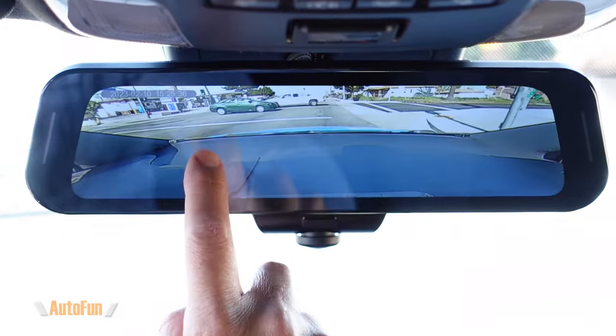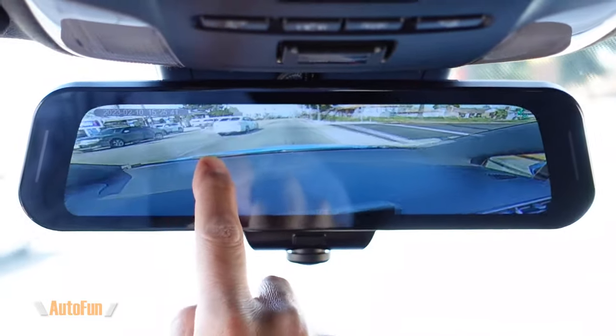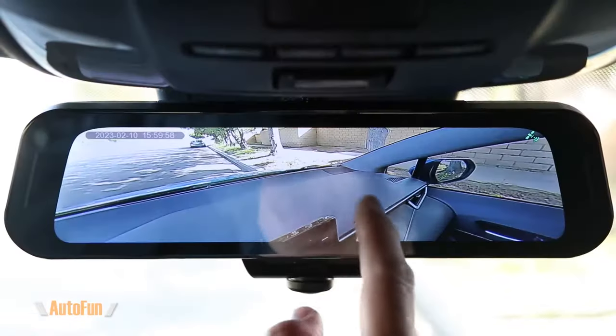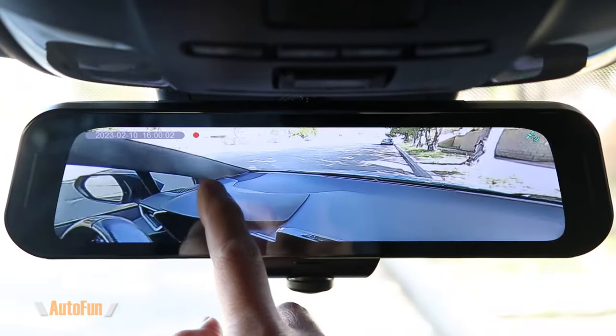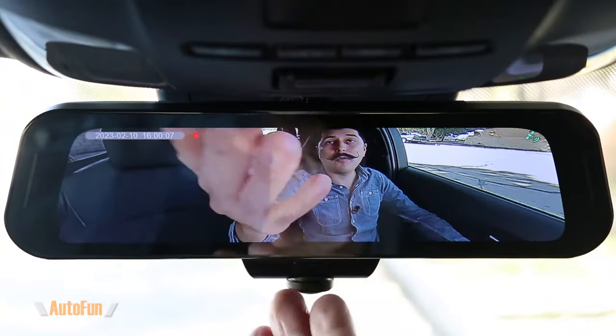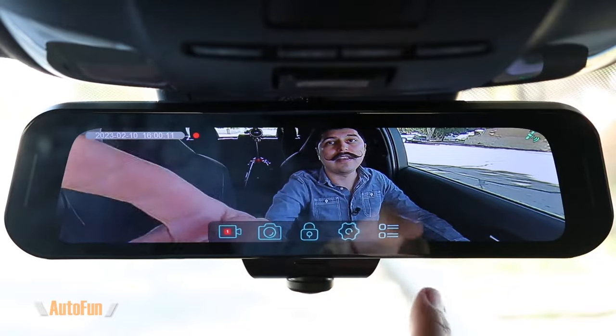This dash cam is always recording your surroundings in 360 degrees, and you can move the camera around to see what the recording looks like. We are able to move the camera both before and after recording. Here is what the cabin view looks like — it doesn't matter where you leave the camera pointing, it's always going to be recording all of it.